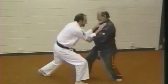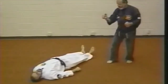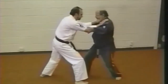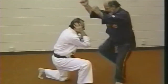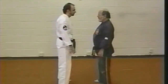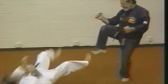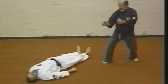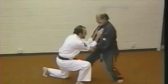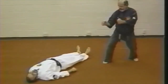As your attacker steps forward for the choke, execute a right vertical punch to the solar plexus. Use your thumbs to affect the pressure point on both arms. Follow with a double palm strike to the ears. And finish him off with a front ball kick with the front leg to the solar plexus area.